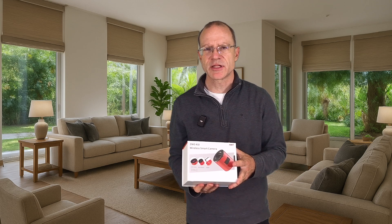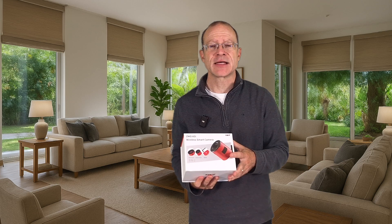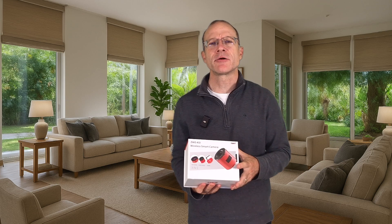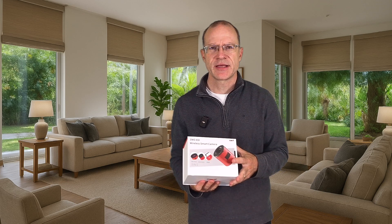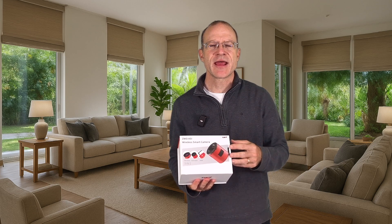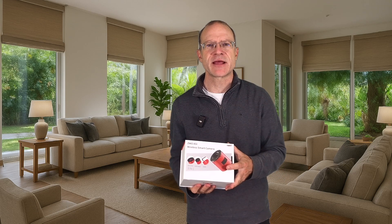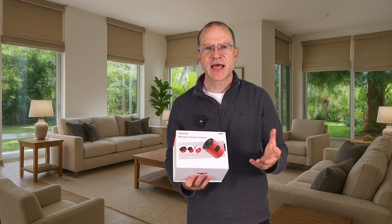That leads to the first group which will be very interested in this camera: beginners. The Air concept is really made for beginners, because starting this hobby is already overwhelming enough. Not having to take care separately of an ASI Air and a guiding camera — having this as an integrated package makes the entry into this hobby so much easier.